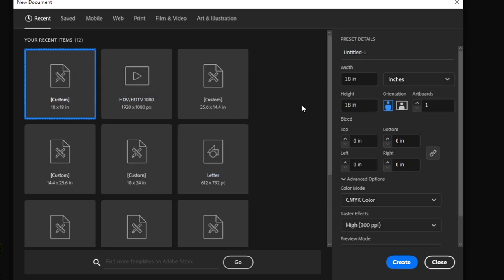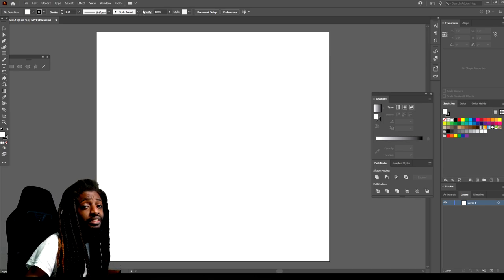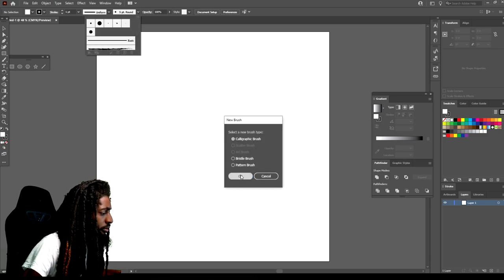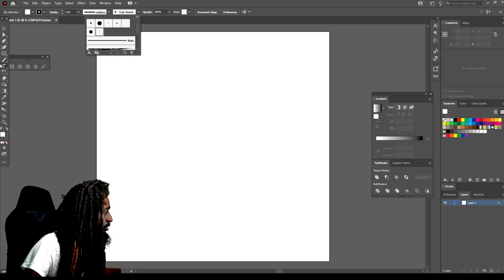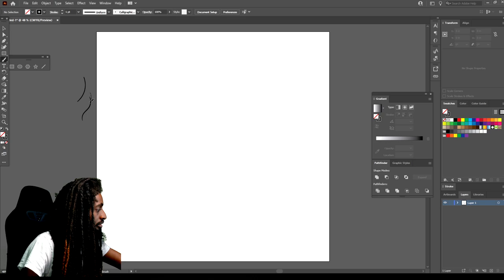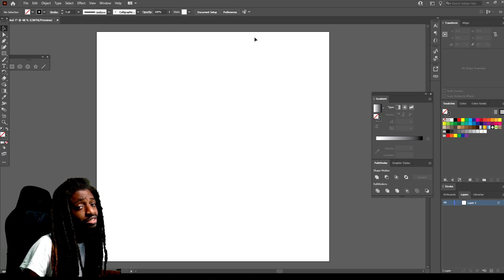First thing you want to do is make sure your art board is 18 by 18 inches — that's the size I like to draw. I'm using a Wacom tablet, so the first thing I do is set my brush. I come up here, hit OK, go to pressure, and change the two bottom numbers to three. After that, you end up with the brush you see me use in every video. When you press down light you get a thin line, and when you press hard the line gets thicker — that's why it's real good to have that pressure option. You need to invest in your art tablet.